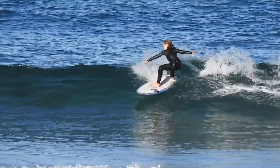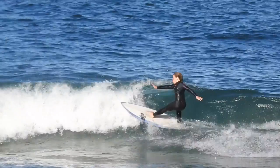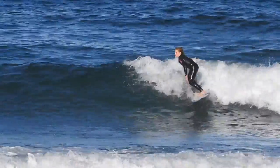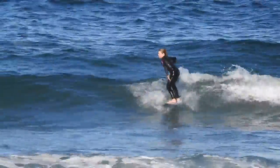Great first turn. I'd like to have your arms higher though, up in the air. And then freeze frame — a little bit low on the wave again, aiming for that lip, and that's why you lost your balance at the end there.